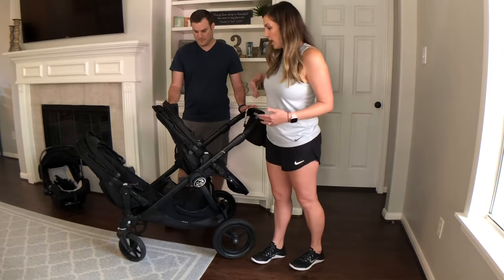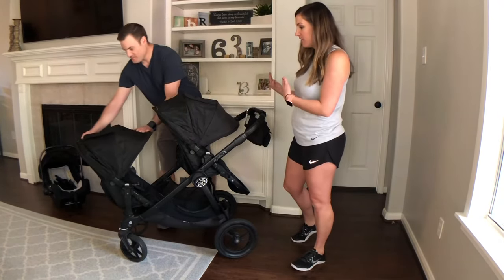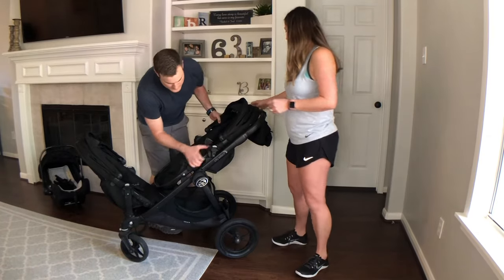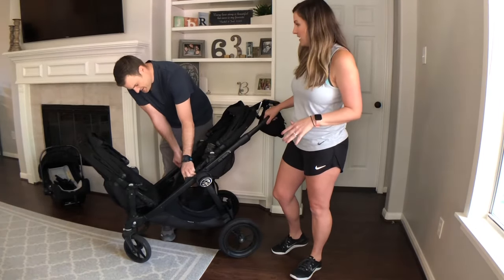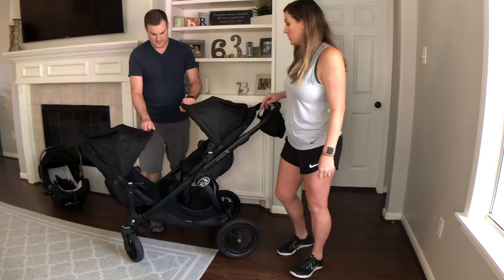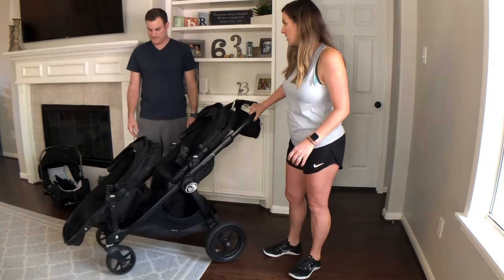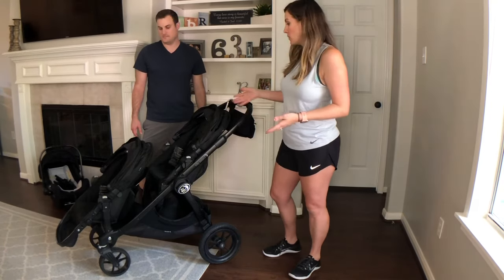So you can have the kids facing you if they want to. The canopies are really big and good at keeping the sun out of their eyes. Sometimes they like to face each other, though that might cause a little fighting — you can lower the seat or lower the footrest so it's not in the other kid's way. You can also flip it around so they both face forward. We probably used that forward-facing configuration most as they got older, since they just want to see what's going on.